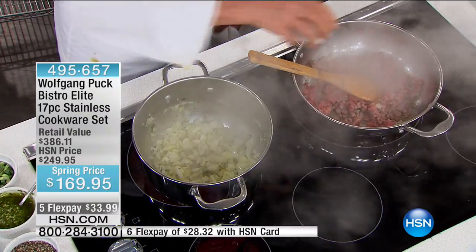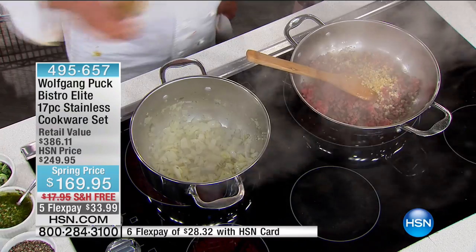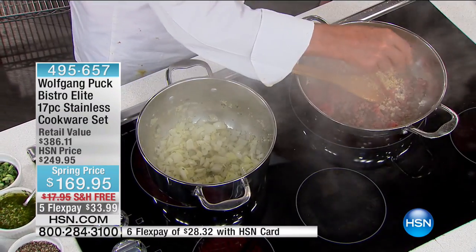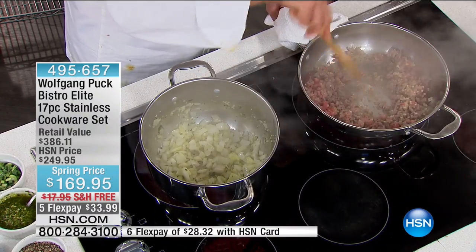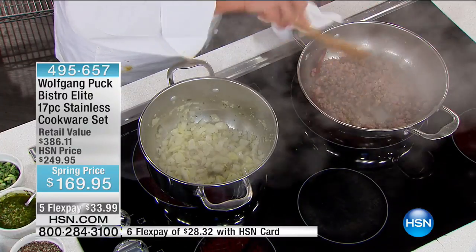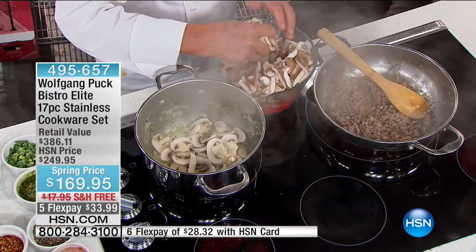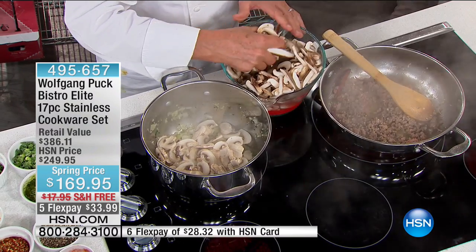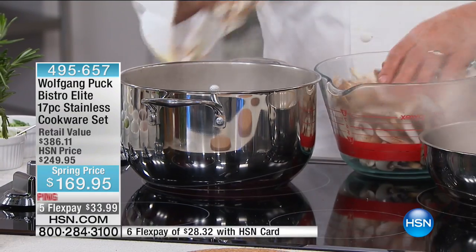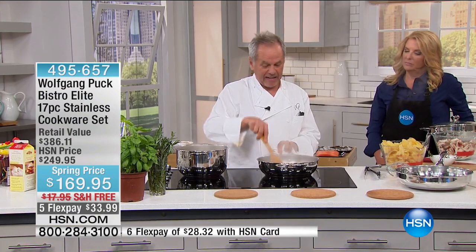Two recipes going at once. We're saying hi to Carla joining us from California. She ordered the knife and the pressure oven tonight, and she has the stainless steel cookware set and loves it. Wolfgang says that once you get used to this cookware, you think there's nothing better — that's how they cook in all his restaurants everywhere.